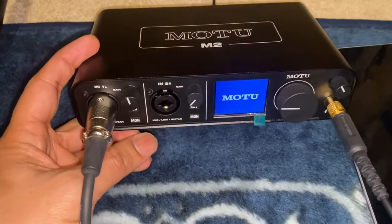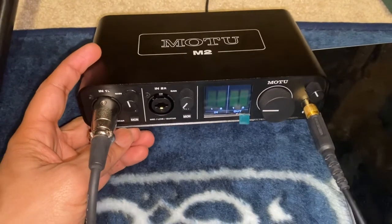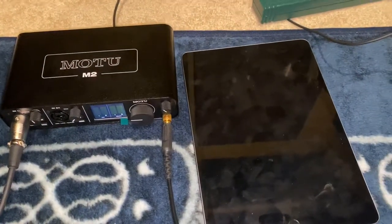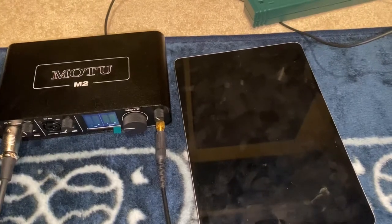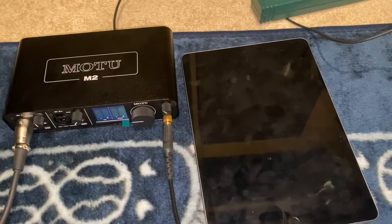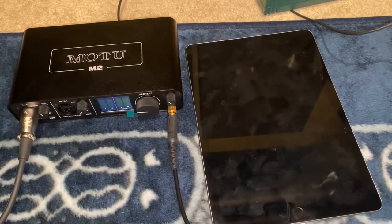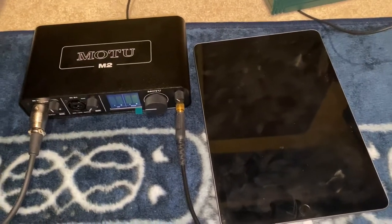So that is unfortunate. When I spoke to MOTU support, they said that I need to buy a powered USB hub and try it that way. I had a USB switch which is powered, but I didn't have any luck — the iPad and MOTU didn't seem to connect. So maybe that doesn't work. I guess I'll have to order a hub and see if that works.